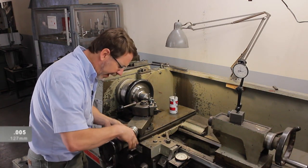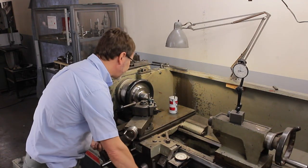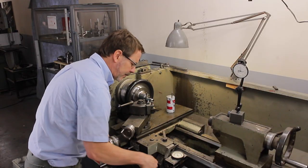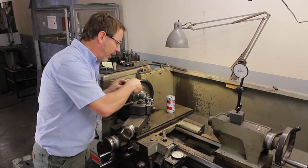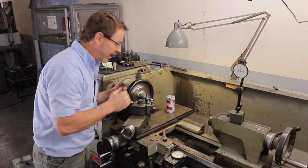I'm going to go in five-thousandths for each cut. You'll notice I tapered coming out, because I don't want a weak spot on the threads like there was before.